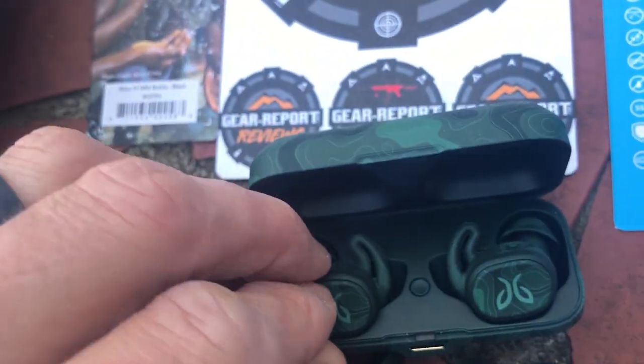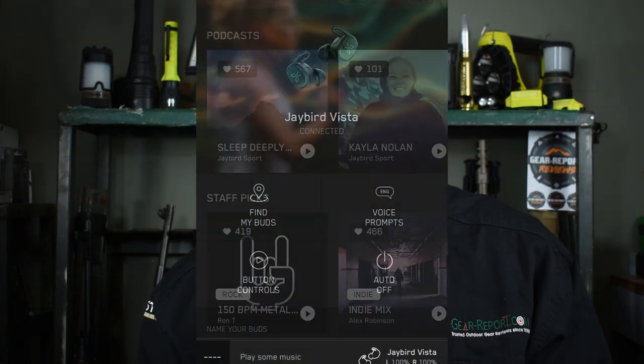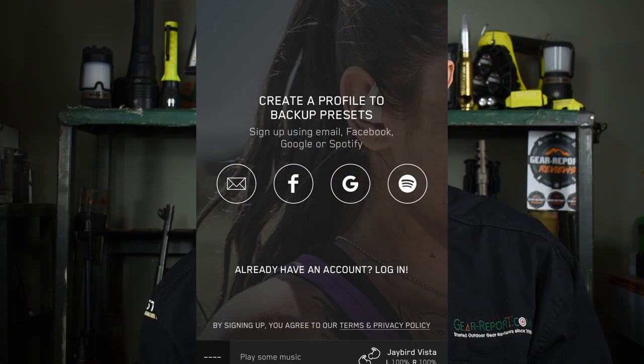The omnidirectional mic does a great job of filtering out noise. The iOS and Android apps are simple and intuitive to keep the earbuds firmware up to date, manage playlists and custom audio settings, and change the button functions.